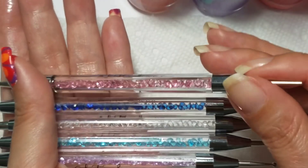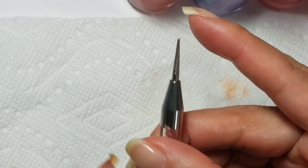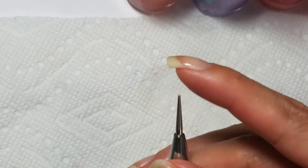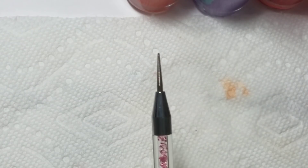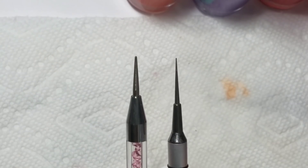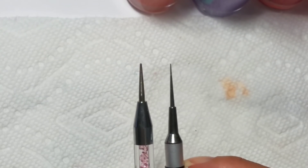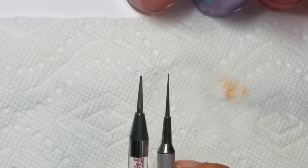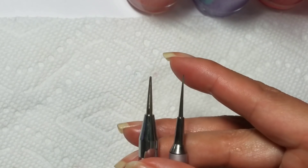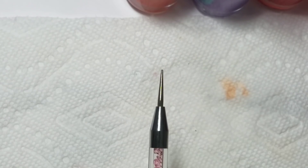The one I'm going to pay particular attention to in review is this pink one, which has an end that looks like a water marble tool on one end — though it's still supposed to be meant for dotting. It's a smooth tip. I'll compare that to the Pure Color number seven water marbling tool that I use most often. As you can see, the Lantern and Wren one is a little bit thicker and not as pointy on the end, and I'll talk about why that matters in a bit.